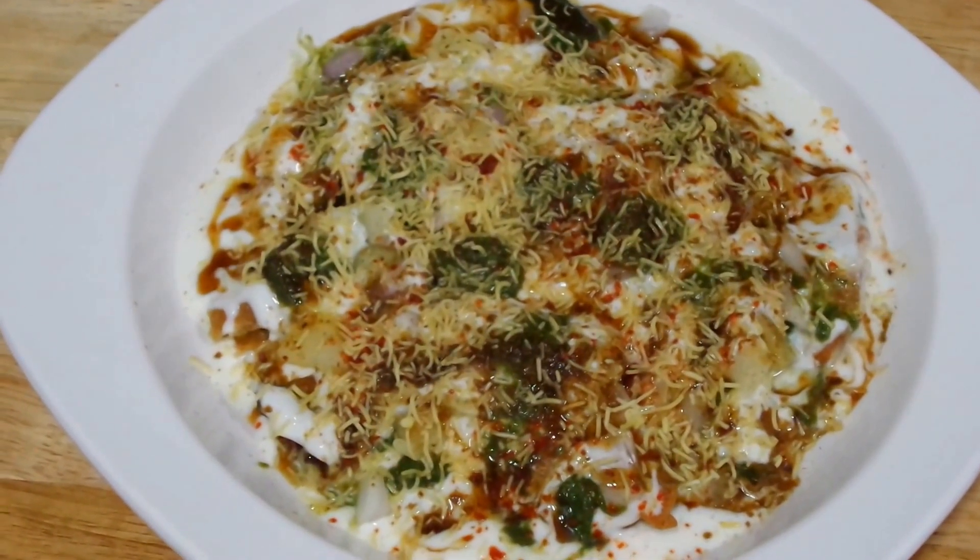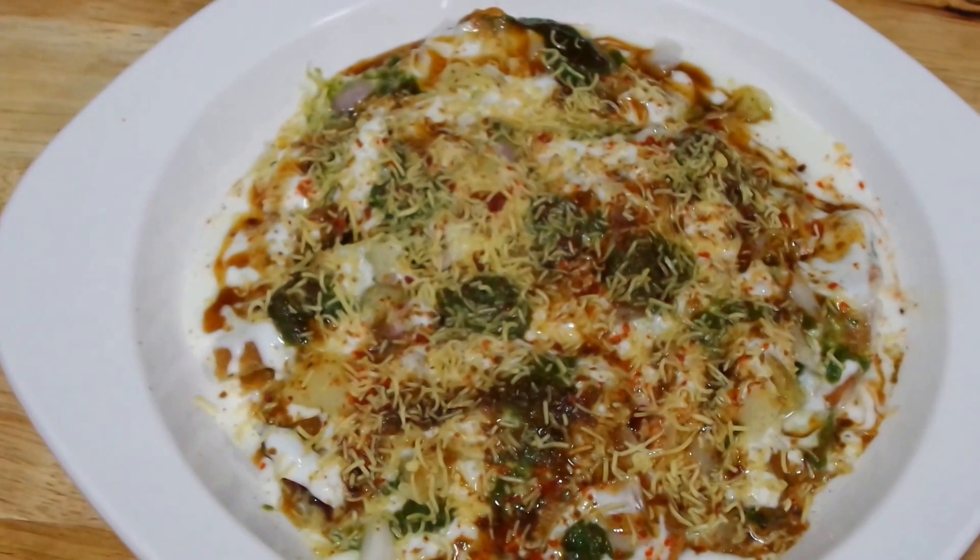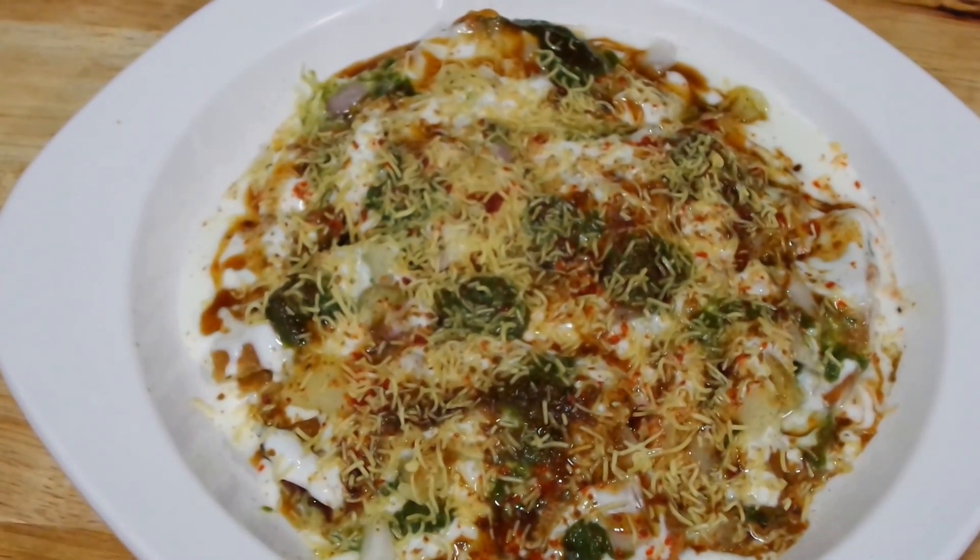Potato adds a nice bite to it. Yogurt adds a nice texture and onion a nice crunch. All in all it is a very interesting chaat.